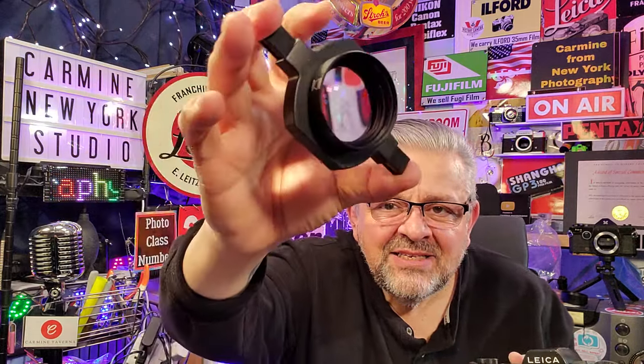We're talking about a product from Neewer, N-E-E-W-E-R. It's the Neewer LS40 Super Macro Snap-On Macro Lens.